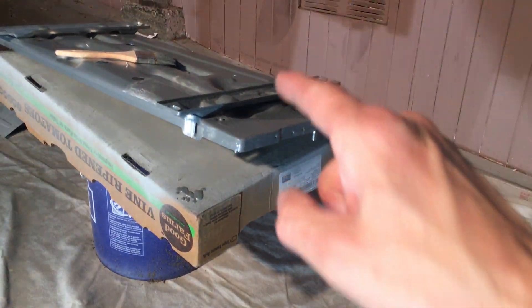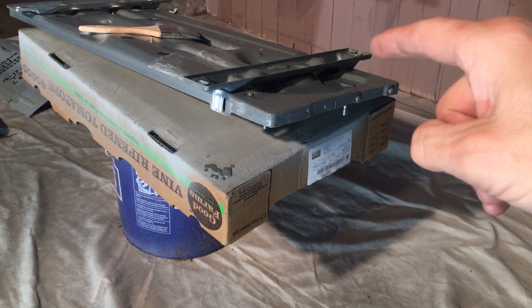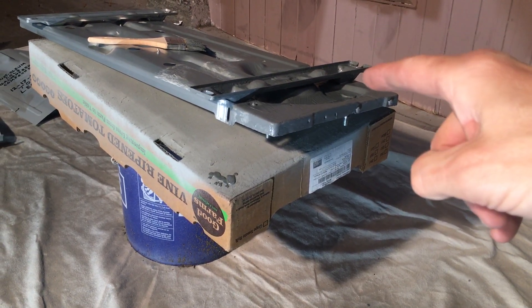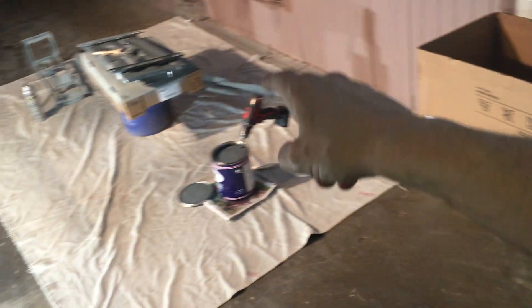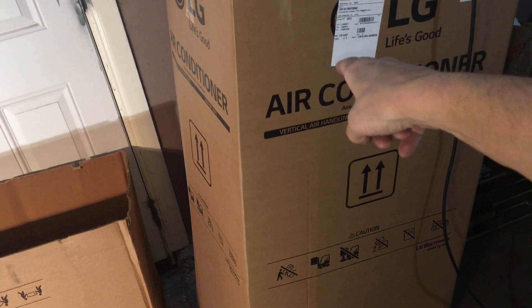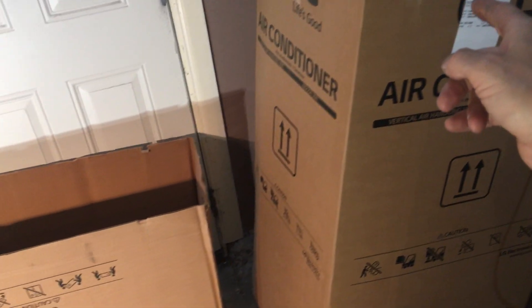I have time on this one because it's wintertime and this unit probably won't go up on the roof of that residence until spring or summer. This 9000 BTU mini split will go in several months to almost a year before the vertical air handler, because ducting still has to be done on that residence. I won't be putting in the central air system — a vertical upright LG heat pump — until later.